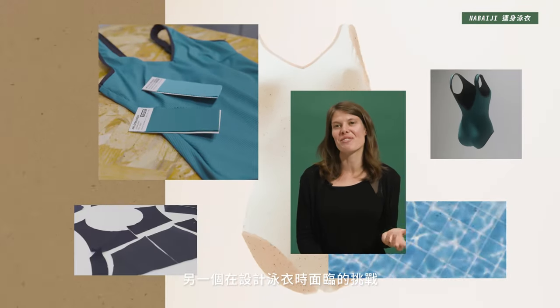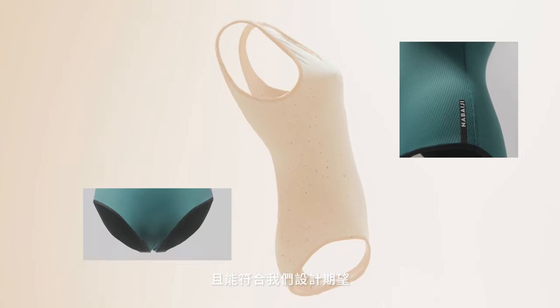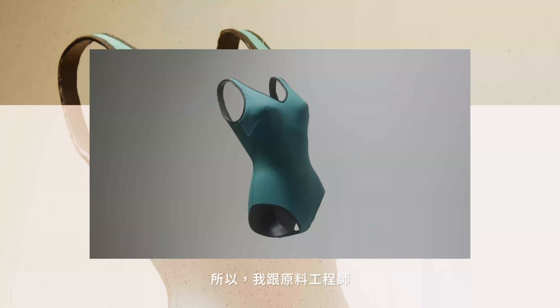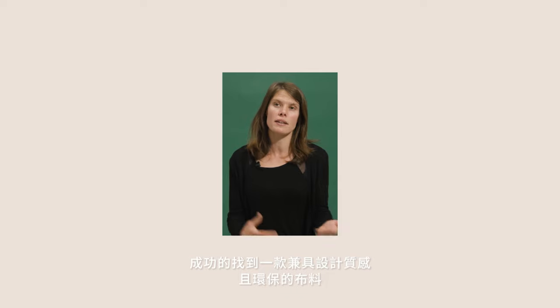Another challenge in creating this swimsuit was finding a material that is recycled and at the same time meets our design needs — specifically, a textured finish. Today there are not many options on the market, but together with our component engineer, we managed to find a material that is both designed and recycled.